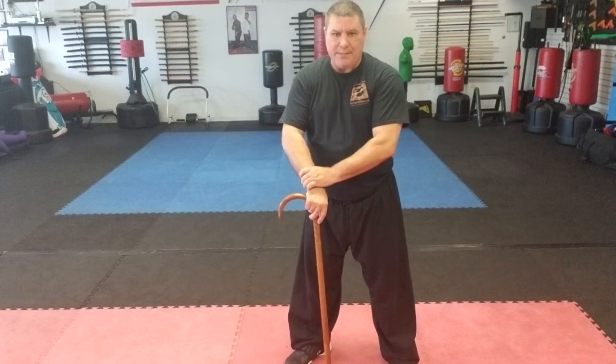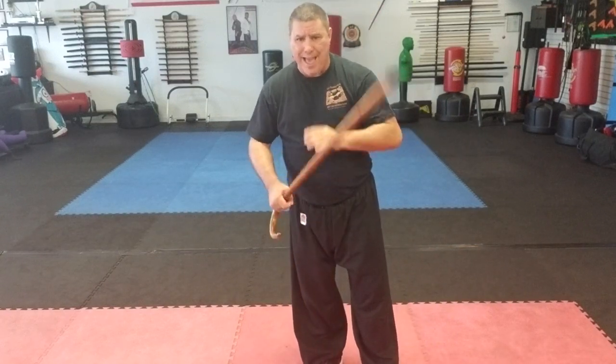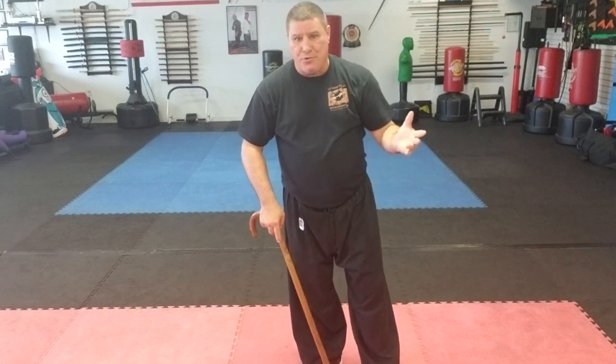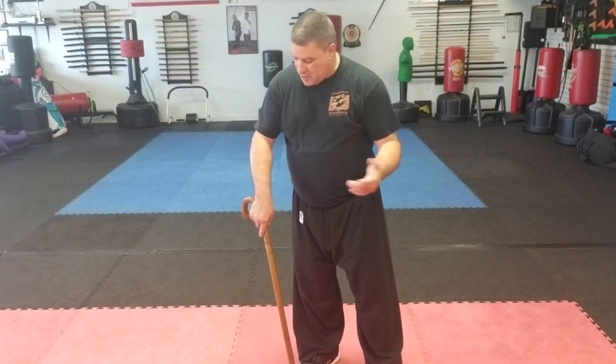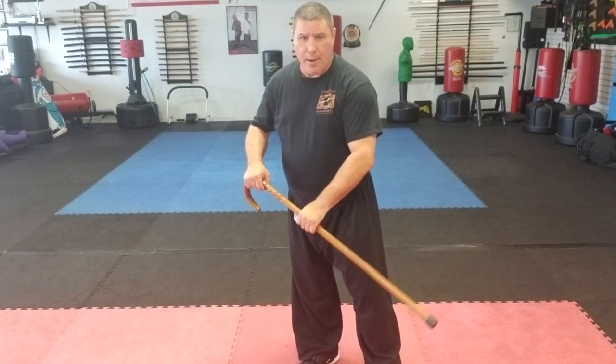Those are just some of the techniques you can do — work the techniques when they're grabbing your wrist, work the techniques when they're grabbing your cane. Realistically, if someone's going to assault you and you have a cane, they're going to either grab for your hand or grab for your cane. When they get a hold of those, these are some of the techniques you can use to break free. Hopefully that helps — practice those and be safe.